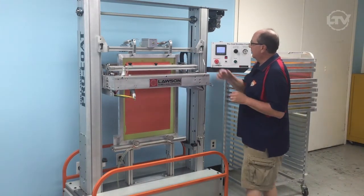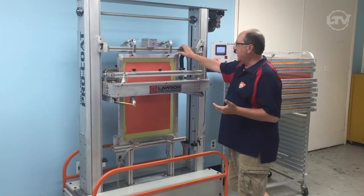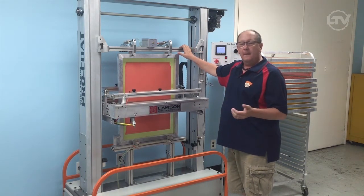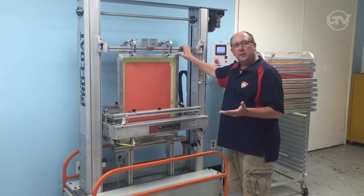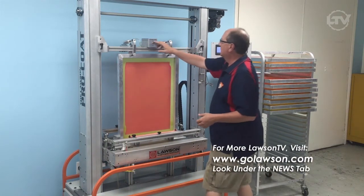Much better. And of course, we can add another second, or we can even add a little bit more emulsion to the trough. The more emulsion in the trough, the less it has to travel to the screen. And we're done.